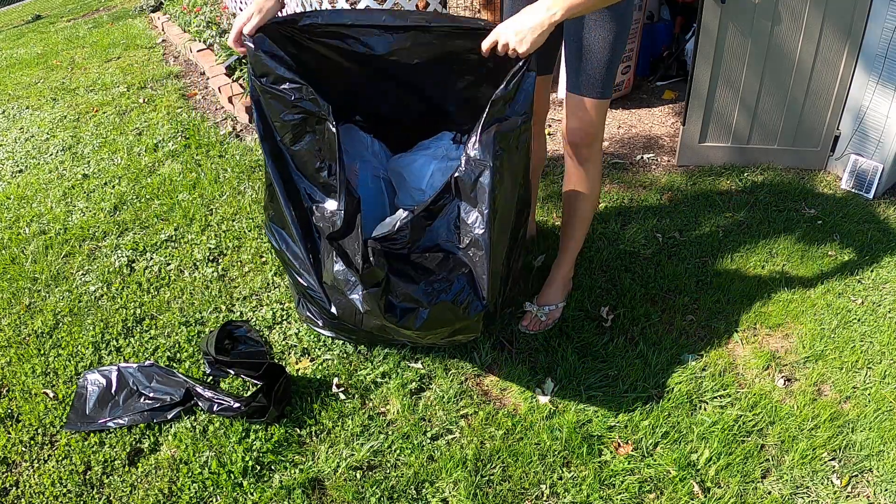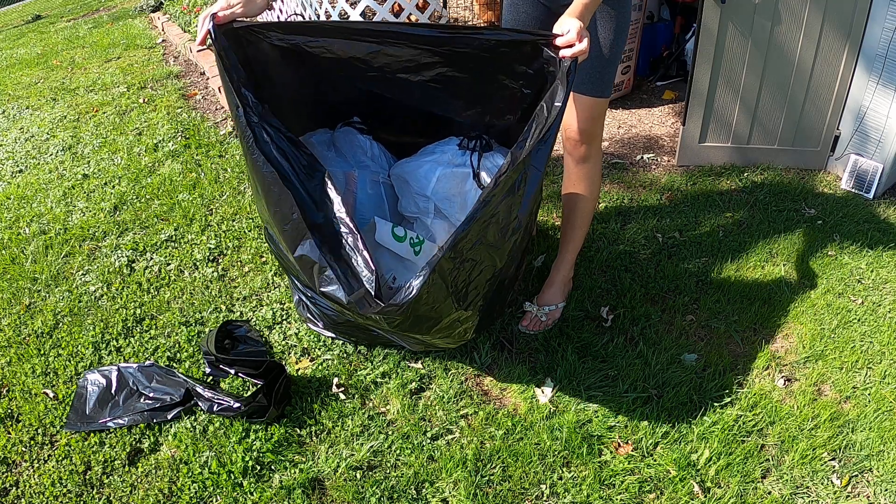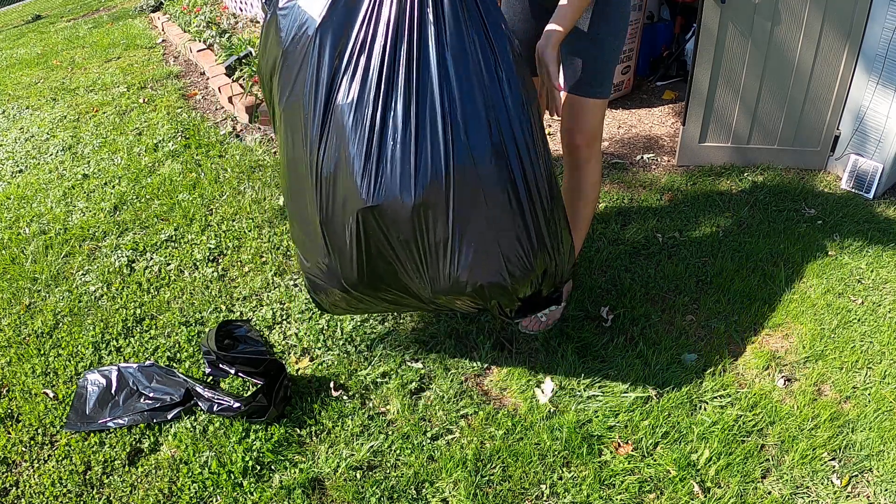As you can see, it held all those trash bags and I still have room. I'm going to fill this up to the max, but this holds so much trash.